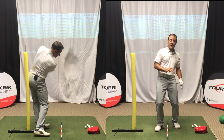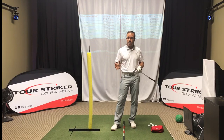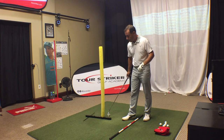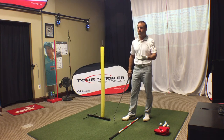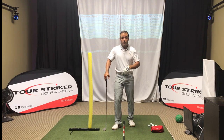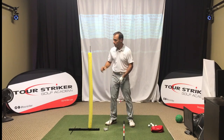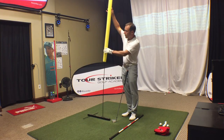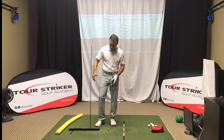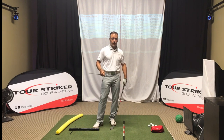Now, if you practice on grass, you can take an aim stick and push it into the ground. If you are on range mats, or going into the winter months and you like to practice, you may want something like the Tour Striker plane station — and you can set this up a variety of ways. If you click the link below, it'll take you to my YouTube video where there's a ton of options you can use with a Tour Striker plane station. I pop a pool noodle on it — you don't need to, but it's helpful for visuals and feel — and there's a variety of sticks, and you can arrange this in all kinds of different ways to help you play your best golf.